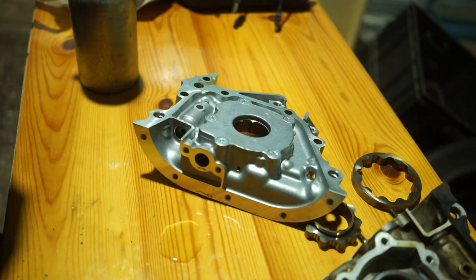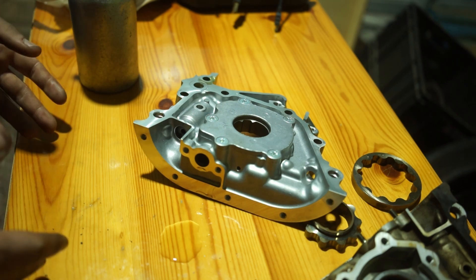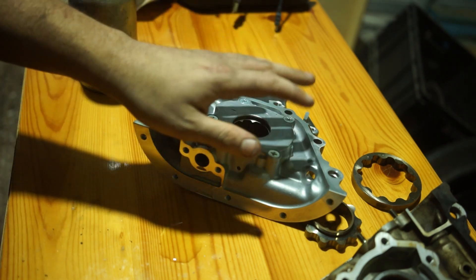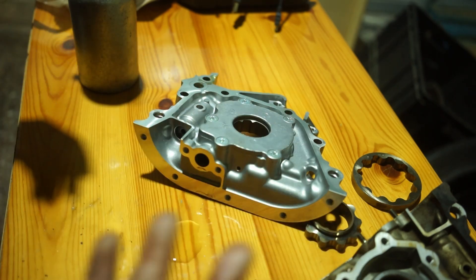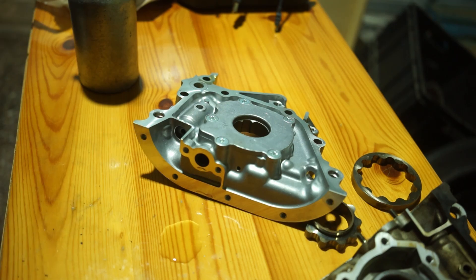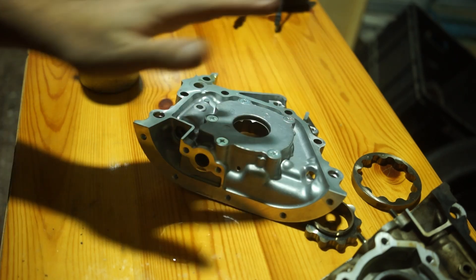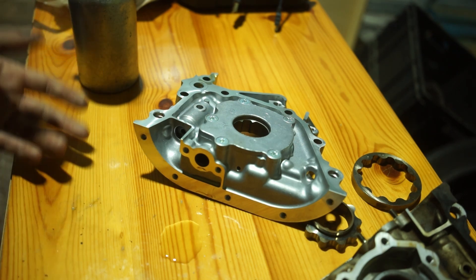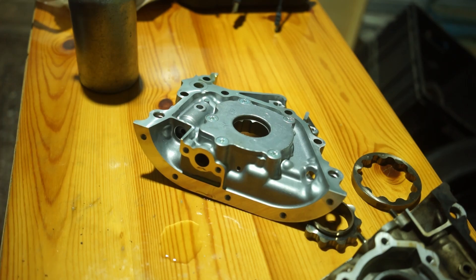If you run it dry, it may take until the engine reaches idle RPM — around 1,000 RPM — and until then, if you didn't use assembly lube, your engine will basically run dry. The oil pump will also run dry, and in the worst case will get damaged if you let it crank long enough. So priming is something I would always recommend, and that's basically one of the first basics you should do when installing the oil pump. Next video I'm going to go over honing the cylinders and installing piston rings and pistons.